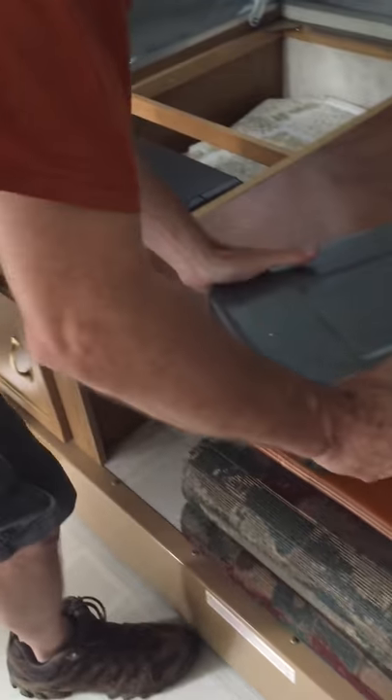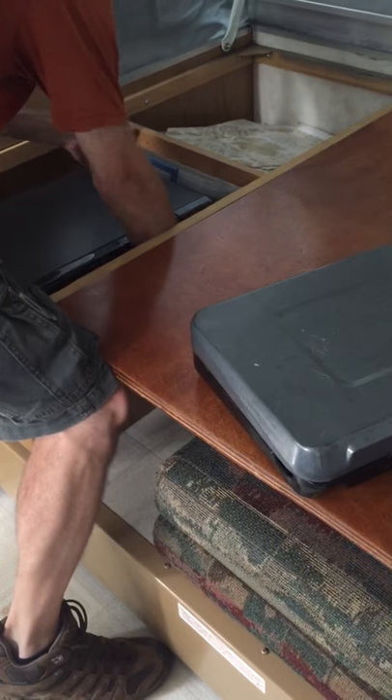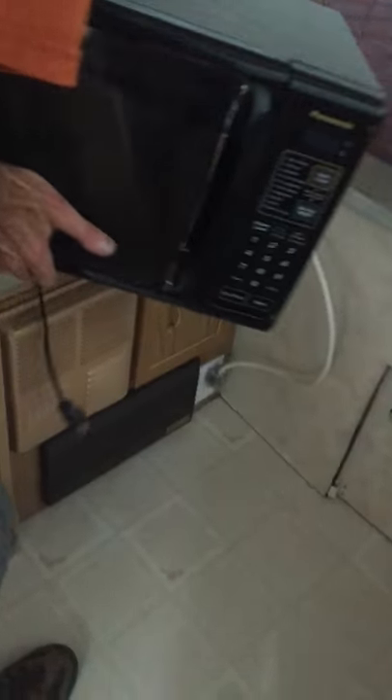We'll plug that in — just lift that up out of the way, set that up so we can slide our microwave over. Bring the microwave in and wave it down. Usually the tray has shifted during moving, so we'll plug that in down here as well. The microwave is ready to go — just make sure the tray is all straight.